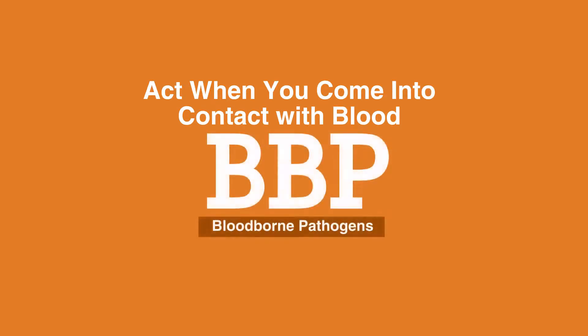Act when you come into contact with blood. Coming into contact with blood includes blood on your PPE and or yourself. Even with following all the previous proactive measures to prevent exposure, you may experience times where your skin or other bodily surfaces do come into contact with them. This section will teach you how to respond to such an event.